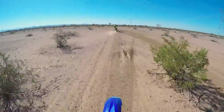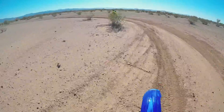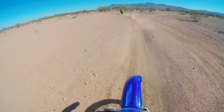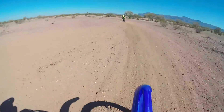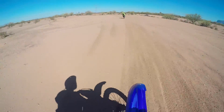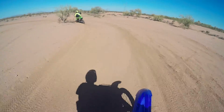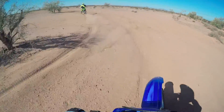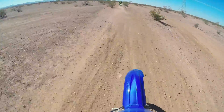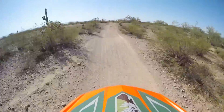As you watch through this video you're going to look at me ride and say this guy sucks — I get it. I've only been riding dirt bikes for about six or seven hours when I filmed this. I'm not going to pretend like I'm good; my riding skills aren't there yet. If you have comments or pointers to help me with my riding, I'm always looking for them.